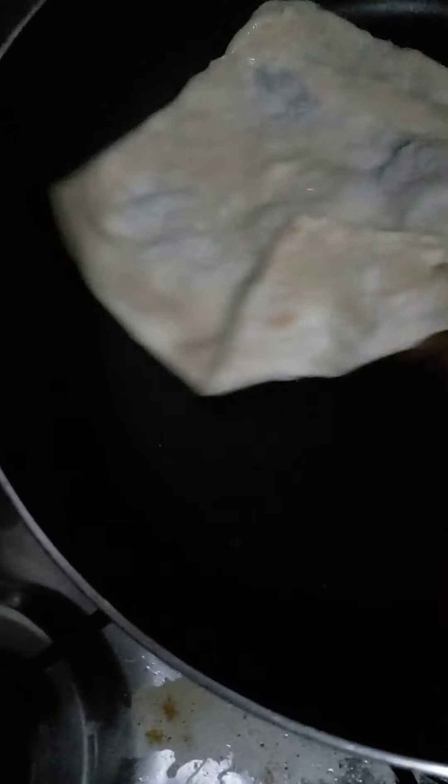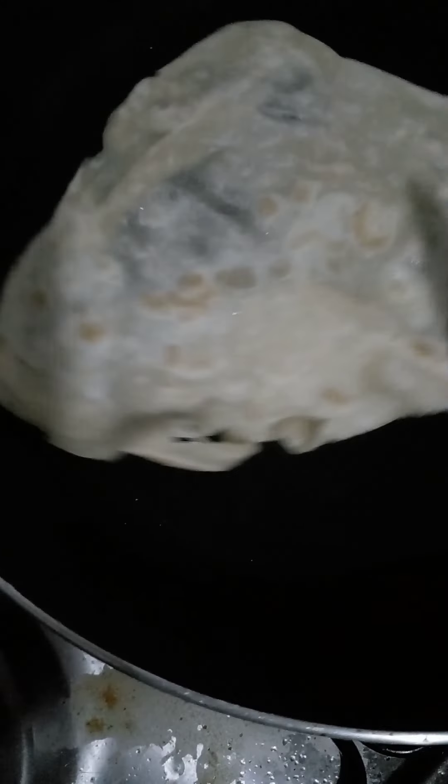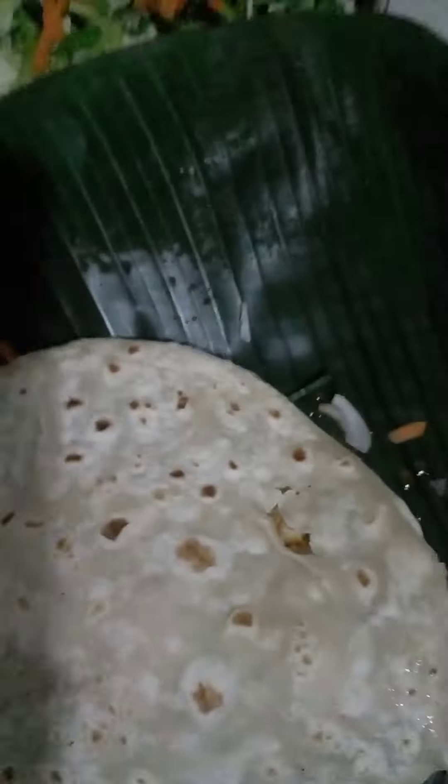It is very important to use the oil. You also have the oil. Now you can use oil. When the potatoes are done, it is necessary to prepare the potatoes.